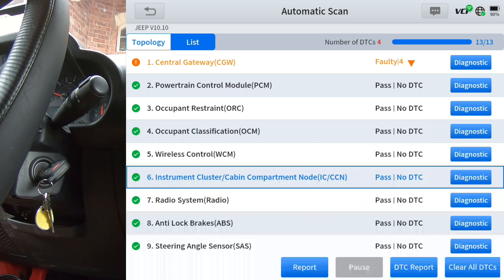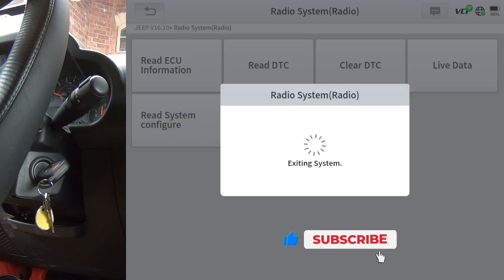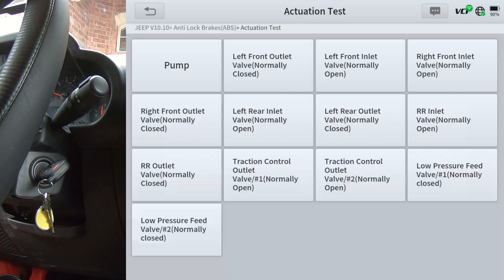I'll go back up to the central gateway — I did not do the system check under the central gateway, so we're going to take a look at that too. There are no special functions or active test under the radio system. For anti-lock brakes, we'll go to actuation test and special functions.